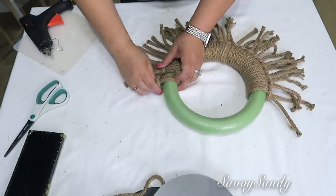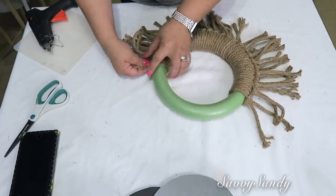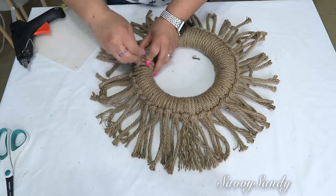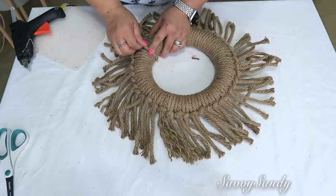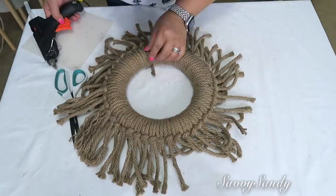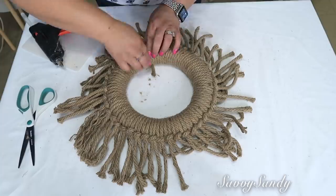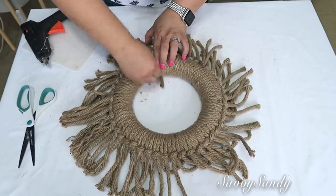Vas a hacer esto hasta que llenes todo el aro completo. Esto está bien fácil de hacer, es una manualidad muy bonita y muy elegante que puedes usar en la entrada de la casa, en una habitación, en cualquier espacio. Al final, para la última tira, ya el espacio está muy apretado y va a quedar como encimado en la parte de arriba. Lo que vas a hacer es cortarle la parte de adentro y pegar con silicón caliente la puntita para que se vea como si fuera una más.